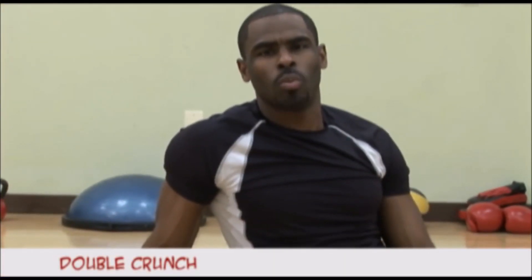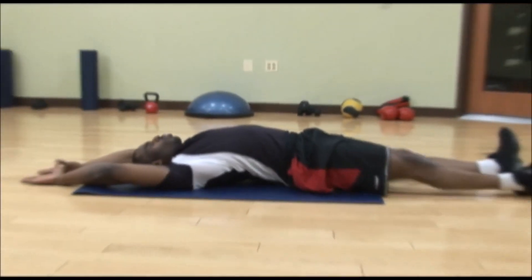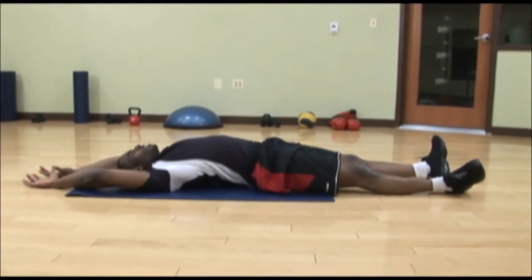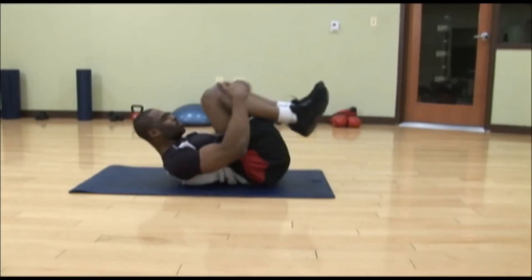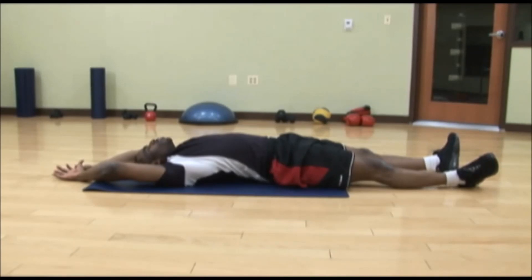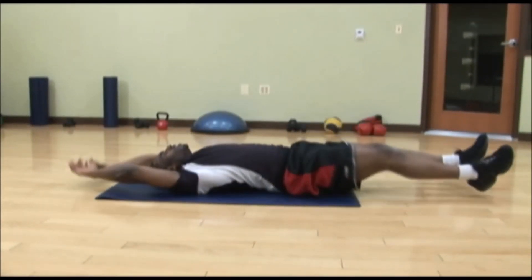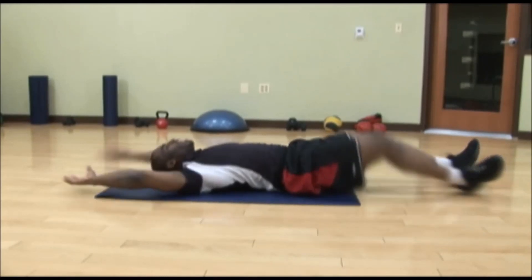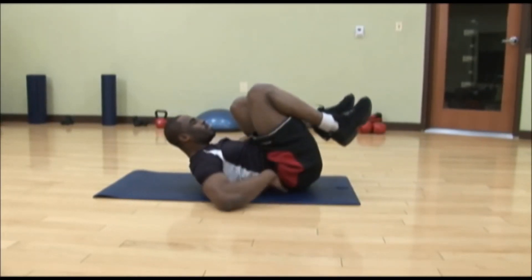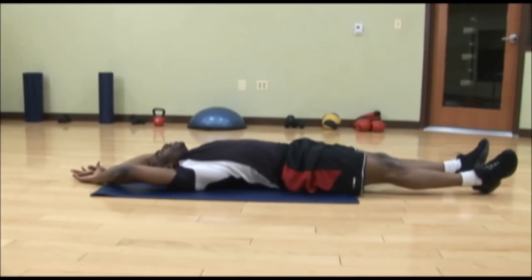Now we're doing the double crunch. The double crunch works your abs. What we're going to do is lay down on your back. Bring your knees and your arms into your chest, grabbing your hands over your knees, and bring it straight back out. Repeat this for about 10 to 12 reps. Make sure your abs are tight and make sure you sink your abs and your back down into the mat.